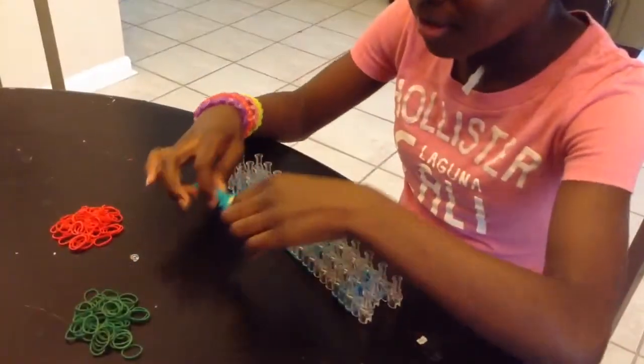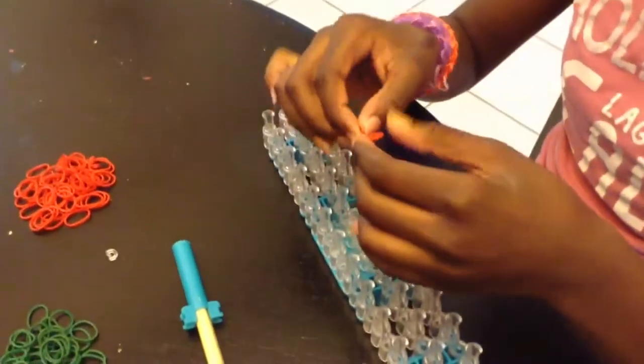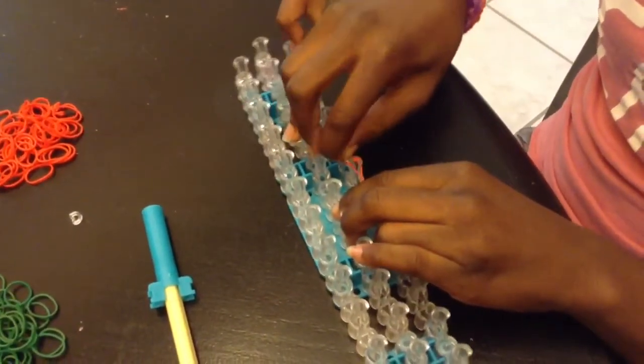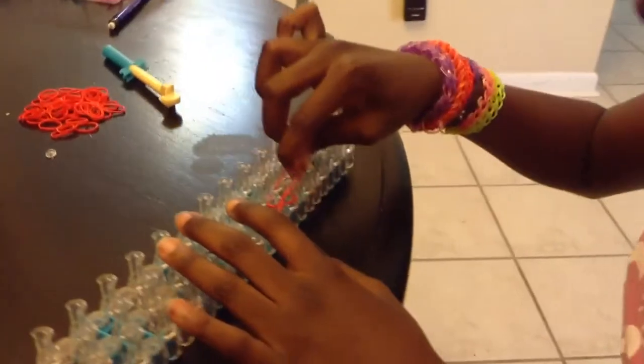Let's get started. First, you grab a rubber band and you put it on in a figure eight like this, and you put it on two pegs. And you push it down. And then you take the rubber band and you put it on top, above the figure eight.